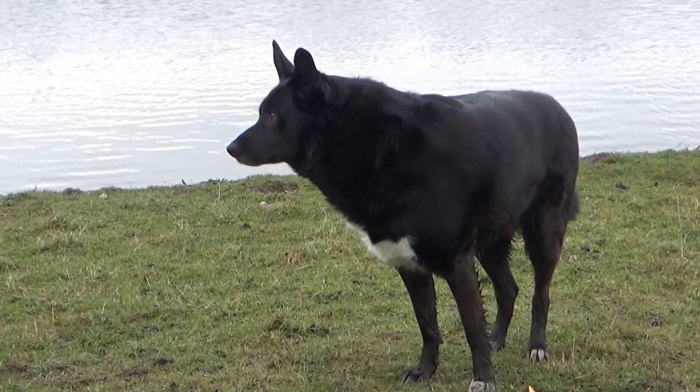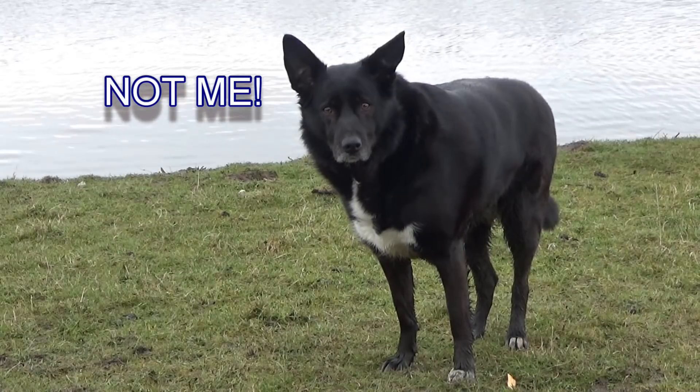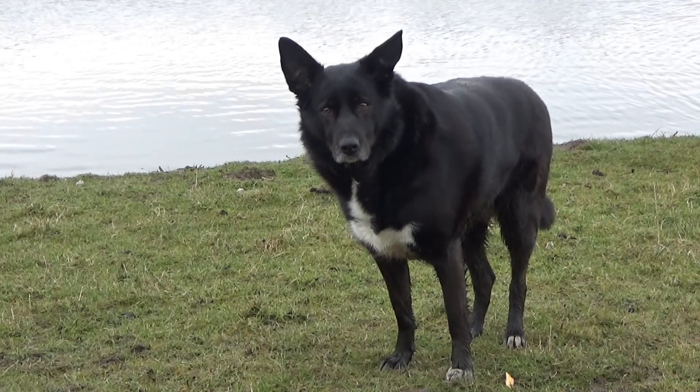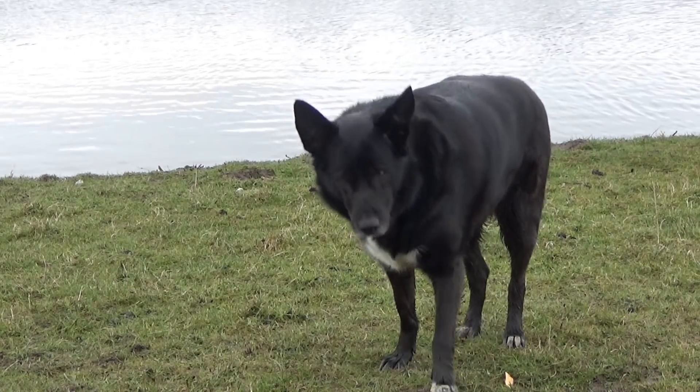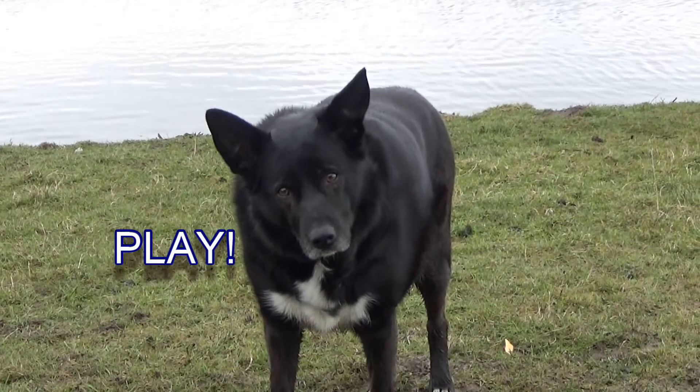Her name is Ellie. She is my other dog and she's been quite naughty up till now. It's been quite hard work because every time I go anywhere near the water she wants to go in too. She's never come fishing before and it's quite difficult.